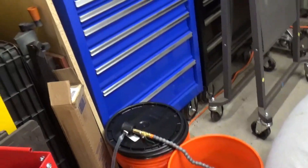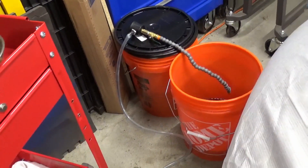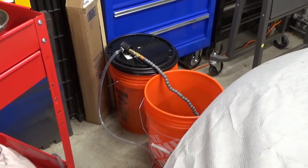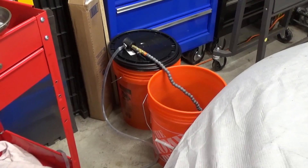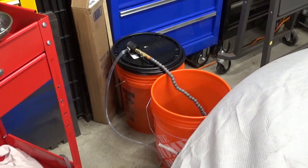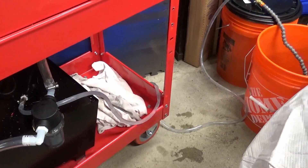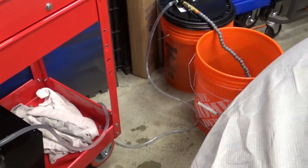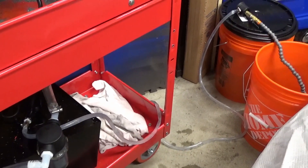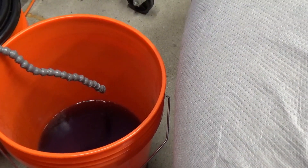The tank has a baffle in the bottom, which I'm assuming splits the tank in half between the return line and the pump — presumably to capture any chips and shavings so they don't get into the pump. I put a separate filter on it so I'm not terribly worried about that. Because of the baffle, I couldn't get all of the liquid out when it was sitting flat, so I had to rock it a little bit to get more of the coolant over to the other side so I could finish draining it.